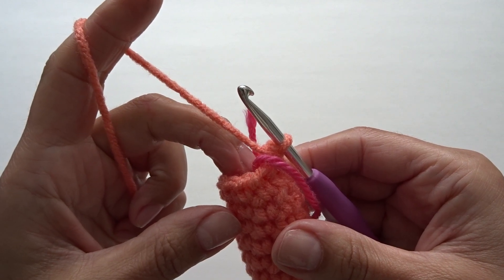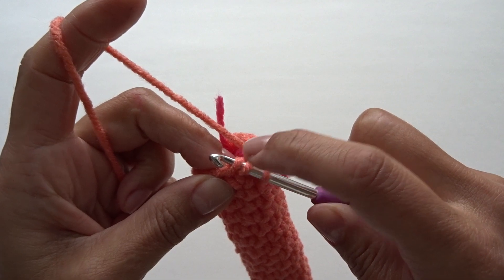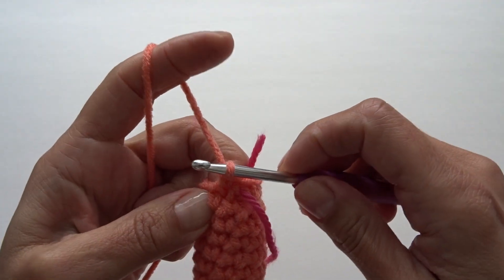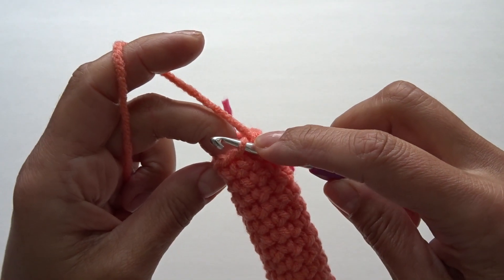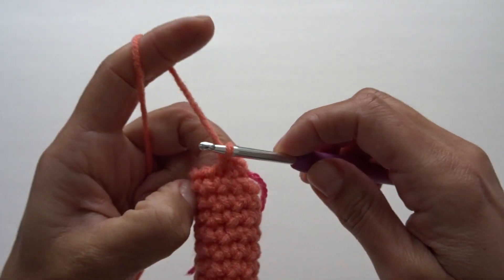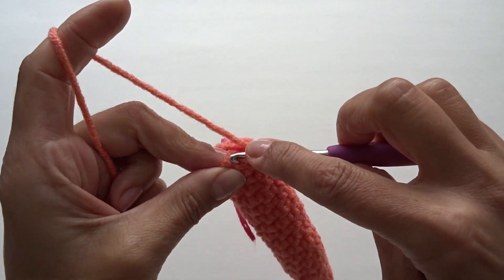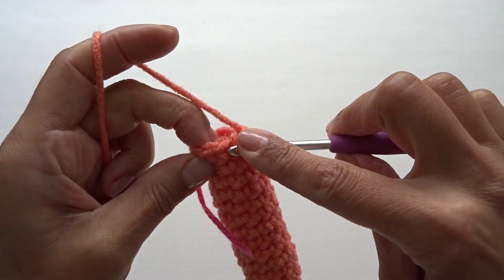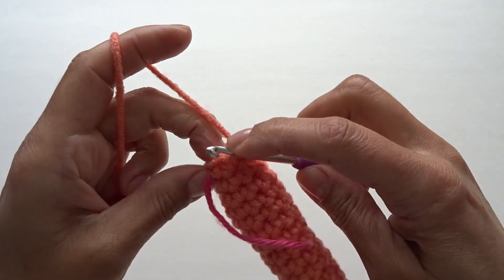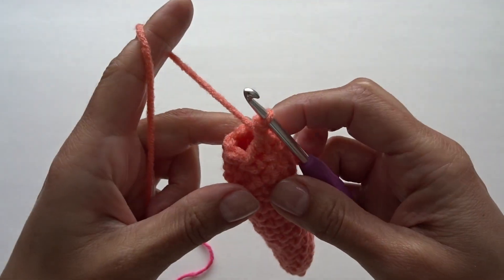For the last round we're just going to work invisible decreases. Insert your hook into the first stitch front loop only, go into the next stitch and pick up the front loop of that stitch too — here we have three loops — yarn over, pull through two loops, now we have two loops left, yarn over and pull through both loops. Continue working invisible decreases all the way around — I'm going to do five total.